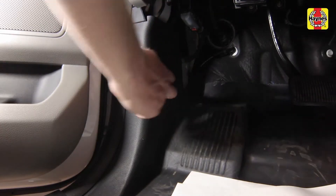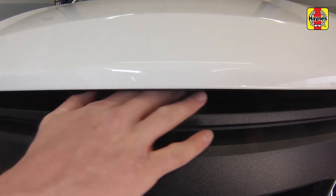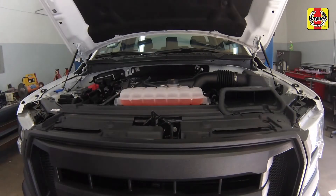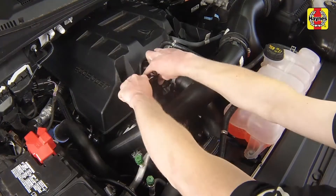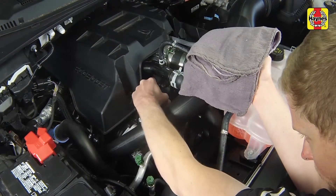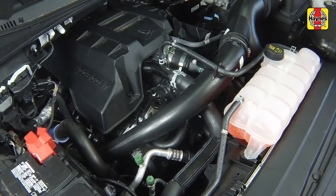Open the door and pull the hood release lever located on the driver's side kick panel. Slide the hood safety latch to the left, then raise the hood upwards. Working in the engine compartment, unscrew the oil filter cap by turning it counter-clockwise with a wrench. Remove the filter cap and filter element.